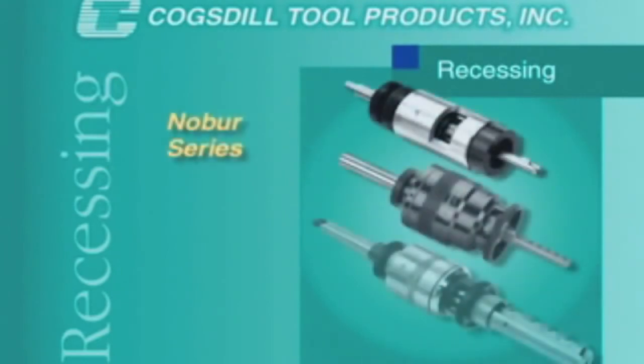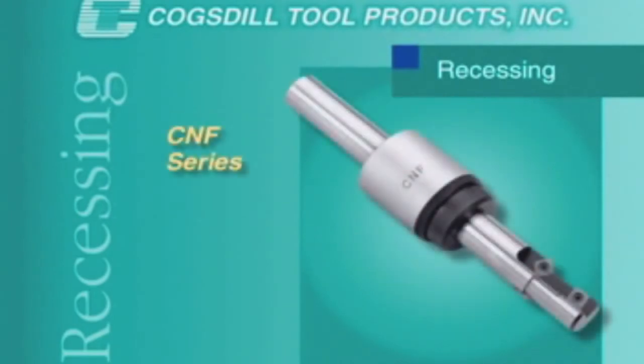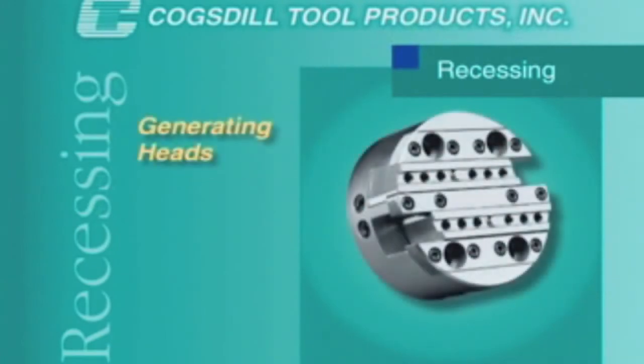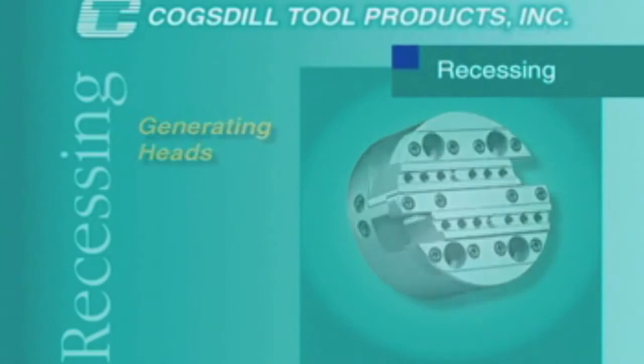Also available are the Nober Series for deep bore recessing and grooving, the CNF Series for precision chamfering in high production applications, and generating heads for multiple operations on a single spindle.